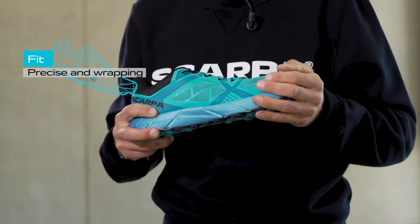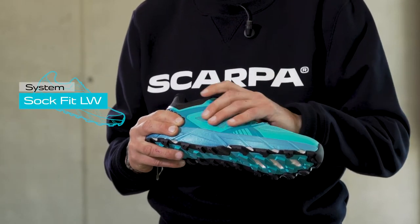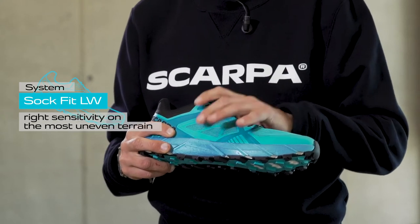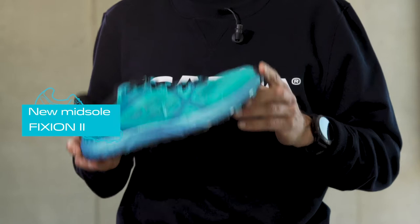The precision fit of this model, especially in the instep area, is achieved through an internal sock-fit construction system that avoids compression points by wrapping the mid-foot to guarantee the right sensitivity even on the most uneven terrain.